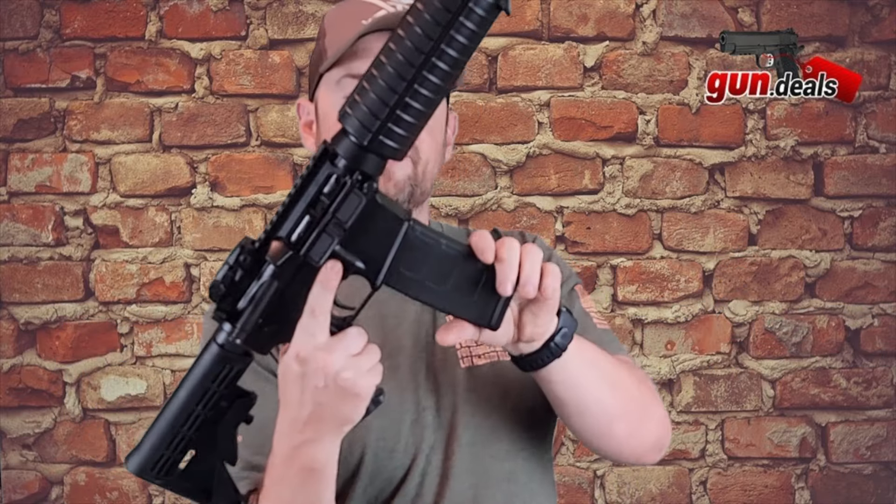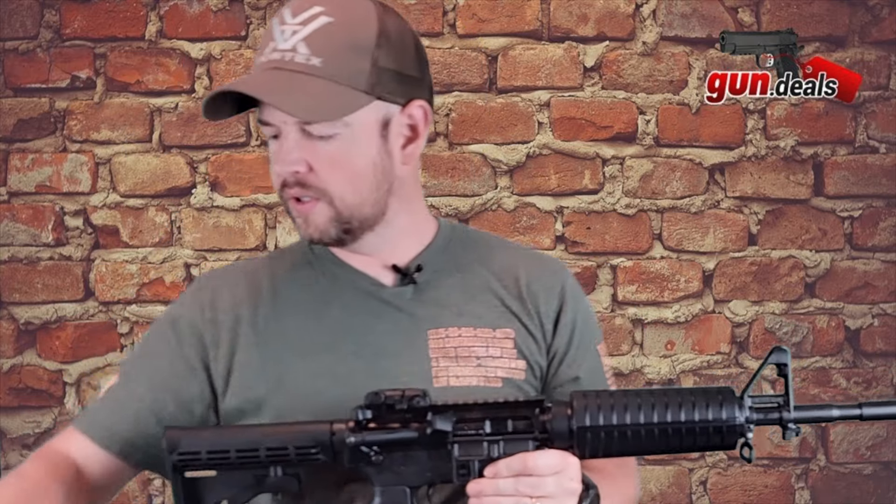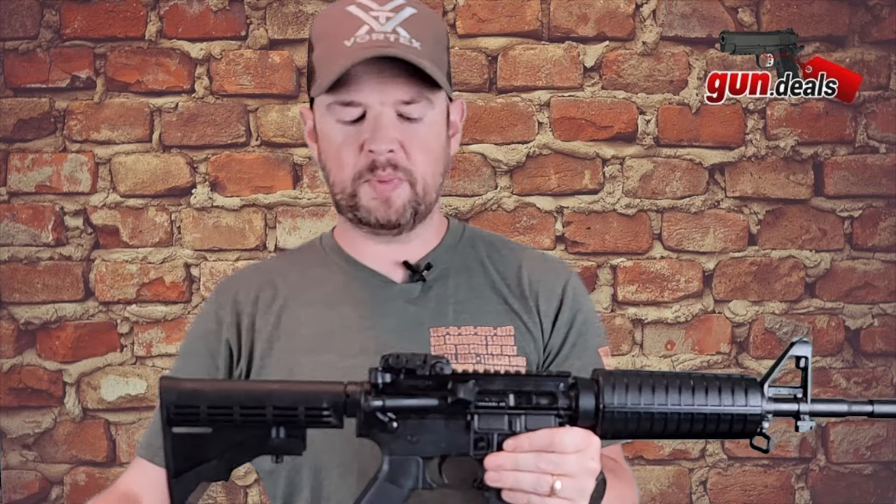What comes with it? If you live in a free state, it comes with a standard capacity 30-round mag. It does come with a Colt manual and it comes with your gun lock as you'd expect.